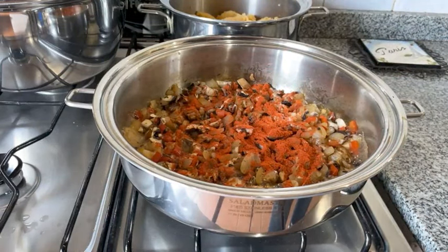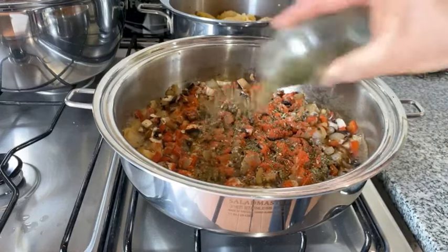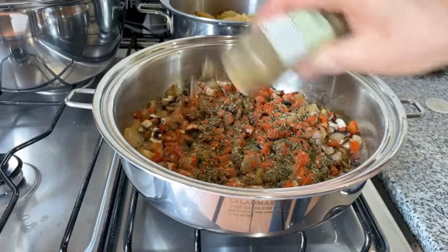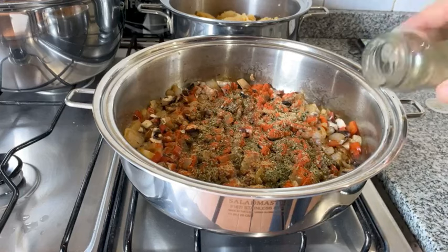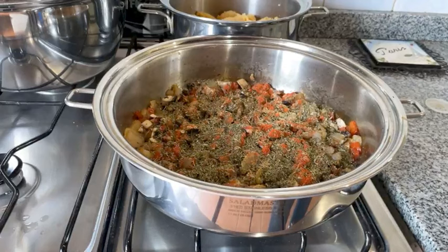I'm going to add about a teaspoon of dried parsley, and also a teaspoon or a little less of coriander because I have it here — otherwise I would choose something else. Then thyme or oregano, another teaspoon.